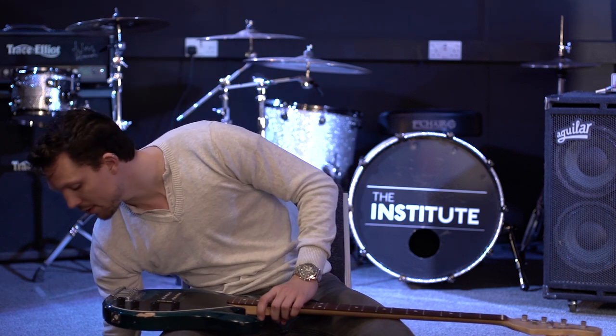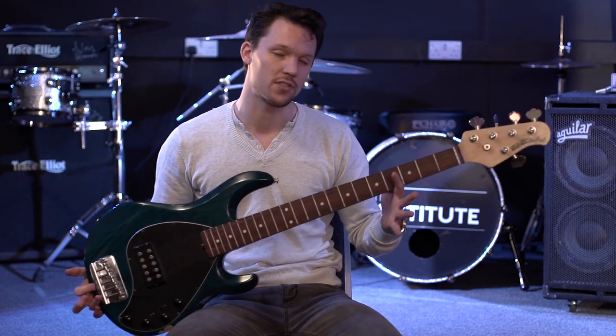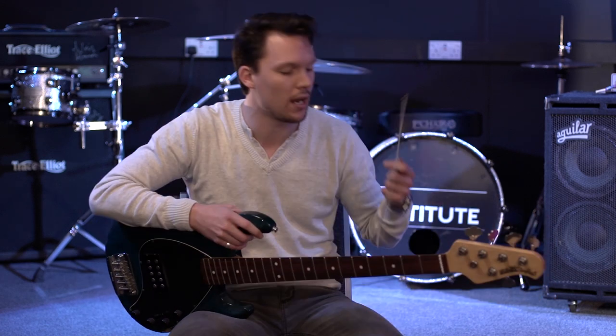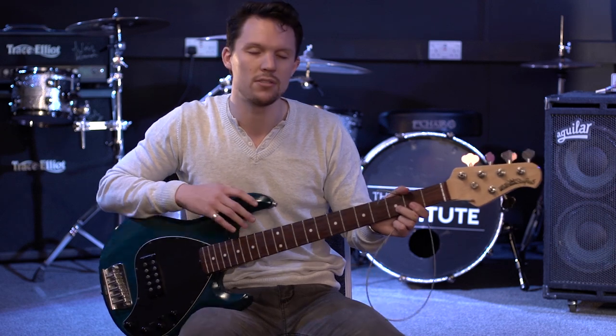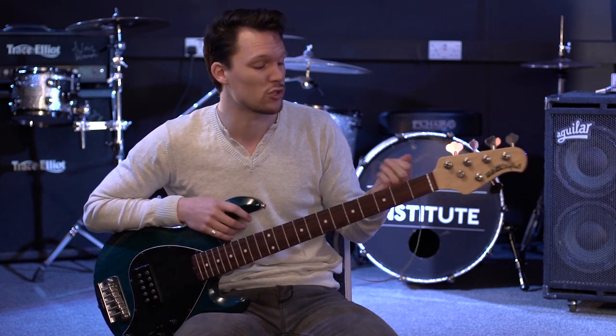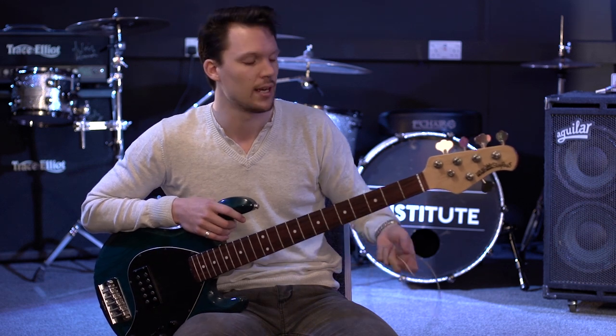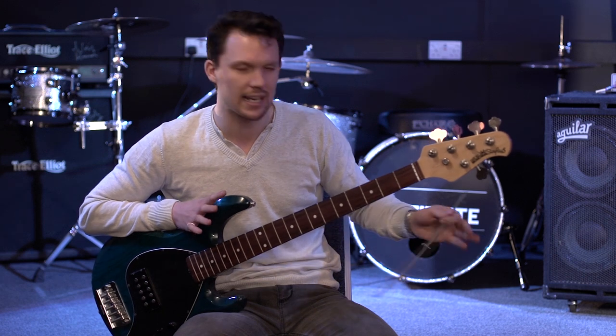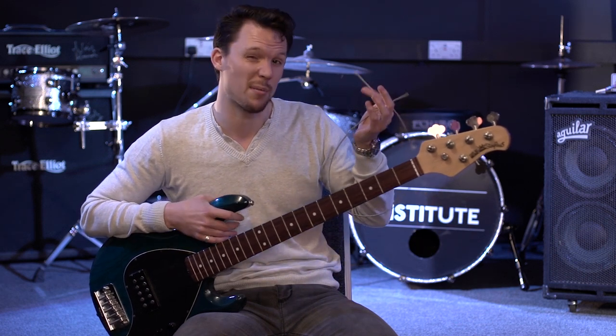My bass today is actually a five-string, so I'm going to be using an extra string which is my low B string. For you guys out there, most of you are going to be using four strings, so your lowest string is going to be an E string. I'm going to be stringing this five-string, but for you guys at home it's exactly the same principle — except I'm doing it five times.